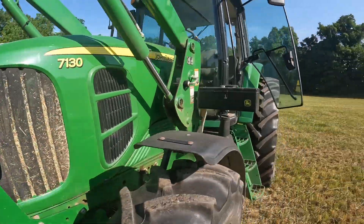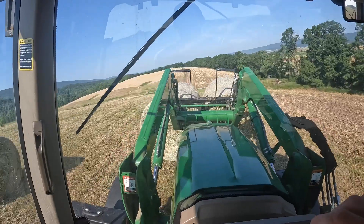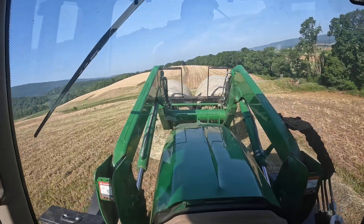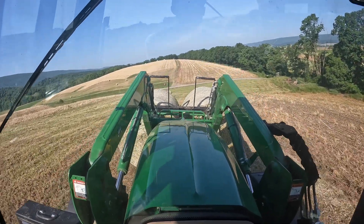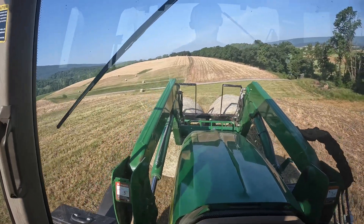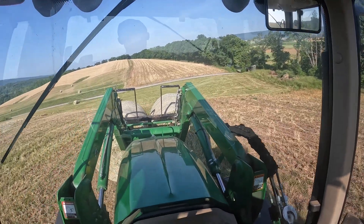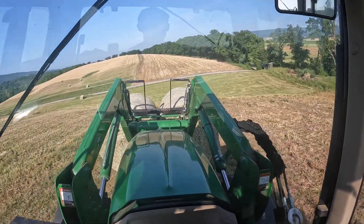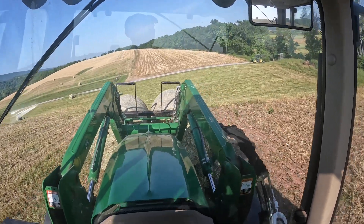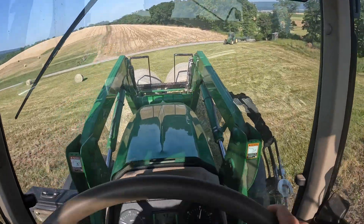Off he goes. I need to get to the next field. When you're coming down off this hill you got to make sure your bales are low to the ground so you don't do a nosedive with the tractor. That's a pretty steep hill and you got to take it easy — come over here to this side where it's less steep.